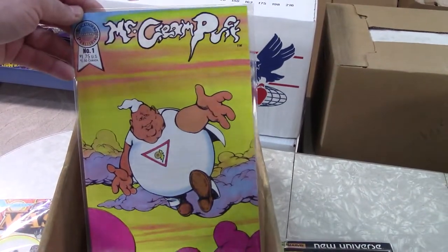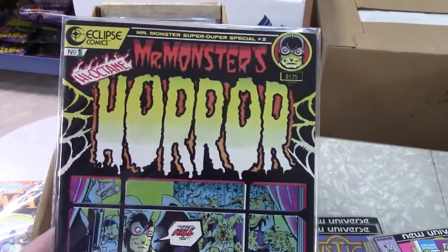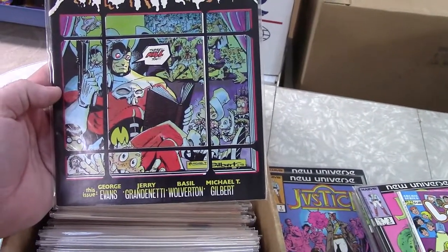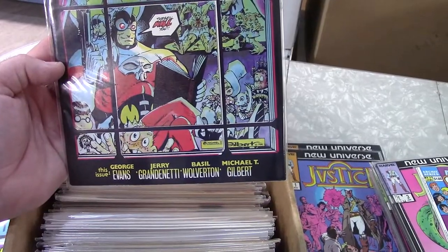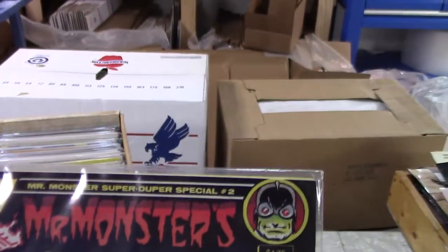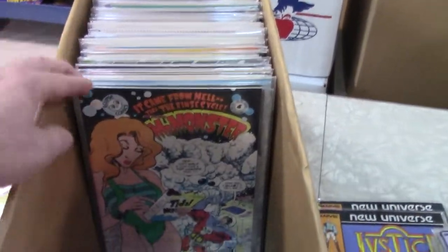Mr. Cream Puff — unfortunately he seems to have the same dietician I do. This is a good line — I really like Mr. Monster. It's a parody satire kind of deal but look at the bottom — Basil Wolverton's in there. They're just fun books, you don't want to take it too seriously, which is probably why it's called a Super Duper Special number two. I actually don't think I have this one in my collection so I'm going to pull those all out.